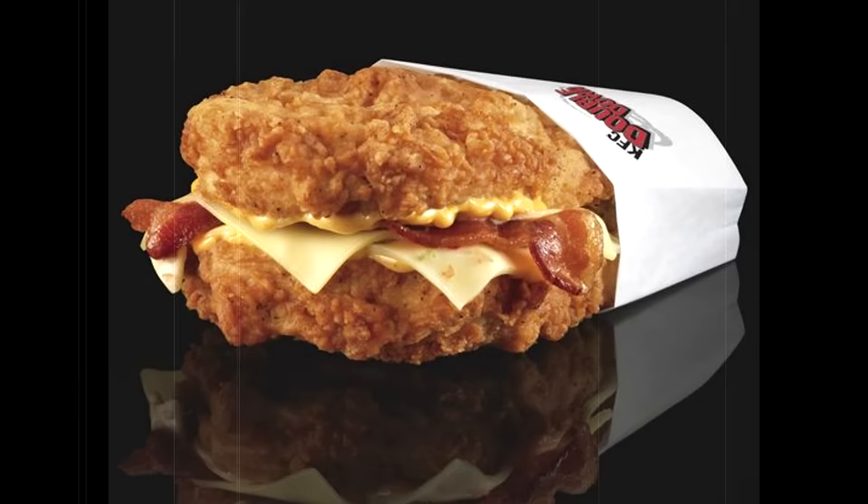I guess it's kind of like Taco Bell's version of KFC's Double Down. Remember that? Sick of that pesky bread — here you go, here's two pieces of fried chicken. This is the Taco Bell Naked Chicken Chalupa.